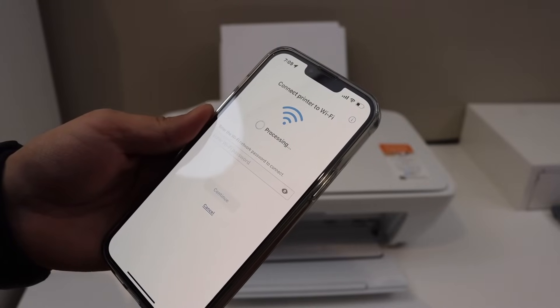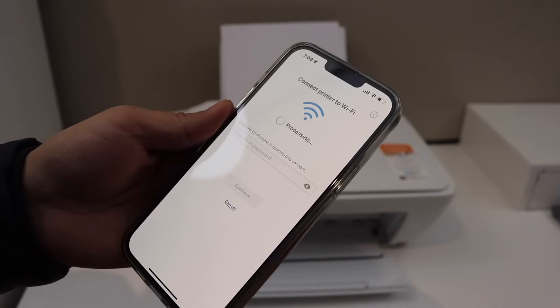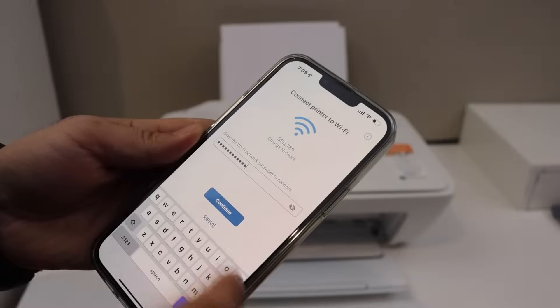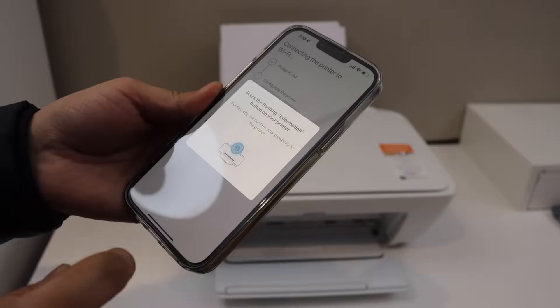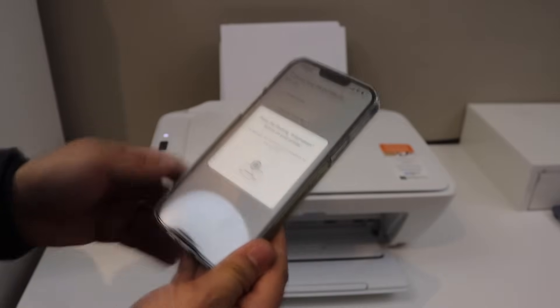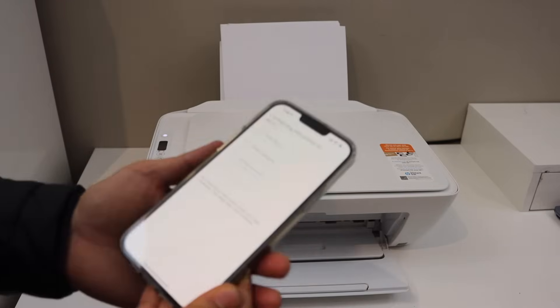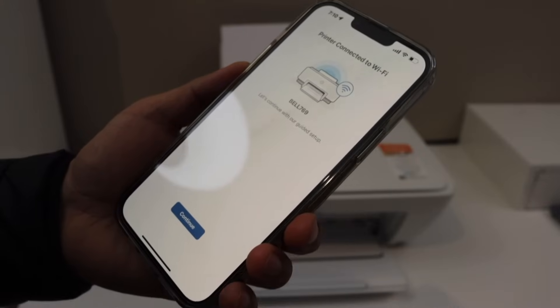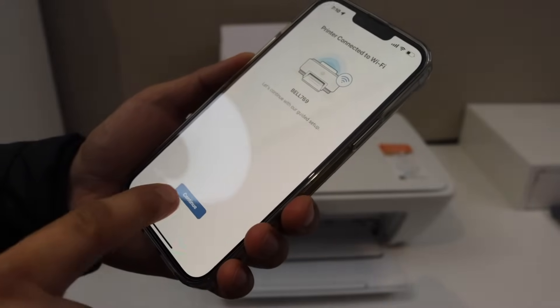Enter the password of the Wi-Fi network — it may enter automatically, but if not, you have to enter it yourself. Click Continue. Press the flashing information button on the printer screen and continue the setup process. Click Continue once it is connected to the Wi-Fi.